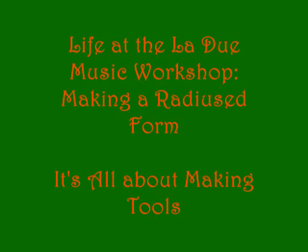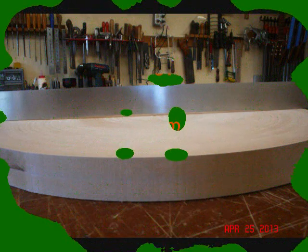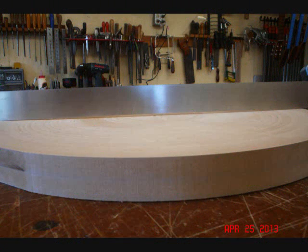Guitar tops and backs are made to a radius for several tonal as well as structural reasons. In this video presentation, I thought it might be interesting to show you the process of making one of these saucer-like discs that I use to form that radius in a top or in a back. Guitar making is frequently all about making tools, and I chose to do a presentation on this one not so much because of the complexity of making this saucer thing, as it's a multi-step process that requires making one tool and then another tool in order to make the tool that I need. So it's kind of a three-layer cake proposition.